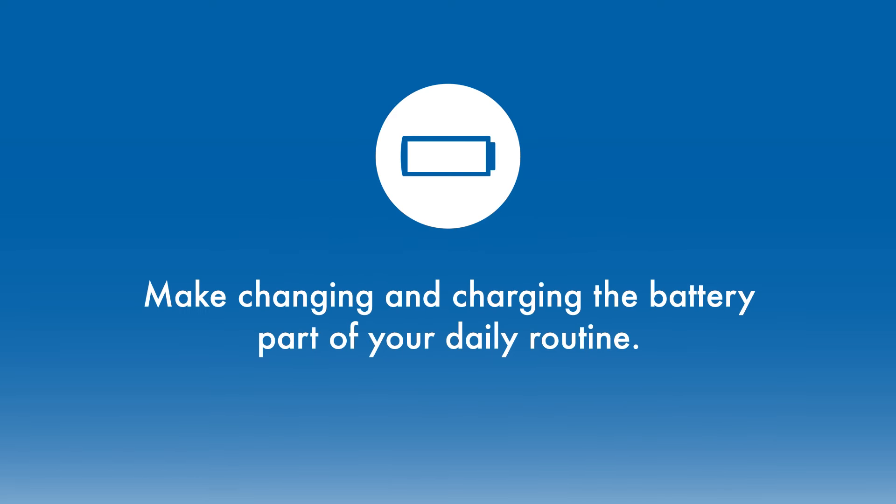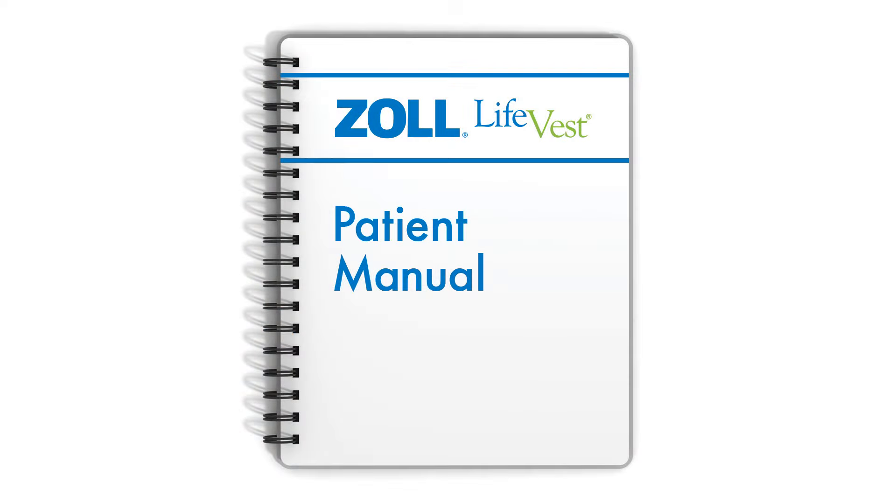It is best to make battery changing and charging part of a daily routine. We recommend that you change the battery around the same time each day, preferably as part of your morning routine, to make it easy to remember. For more information on inserting and removing your batteries, please refer to your patient manual.